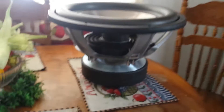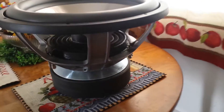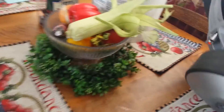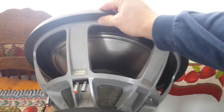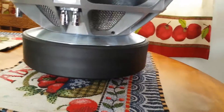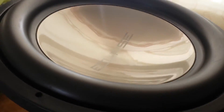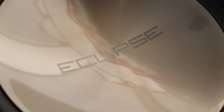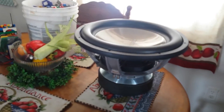Probably one of the nicest 18s I've ever owned.